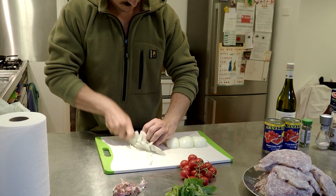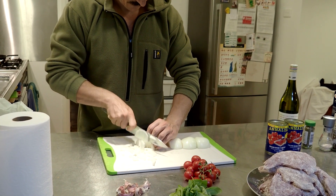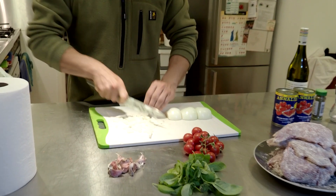We are making a rabbit cacciatore, which as I understand is a traditional Italian dish for hunters.